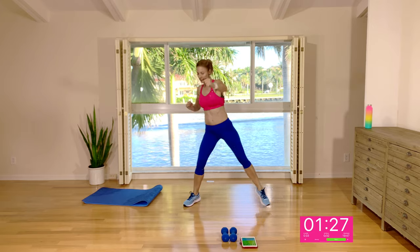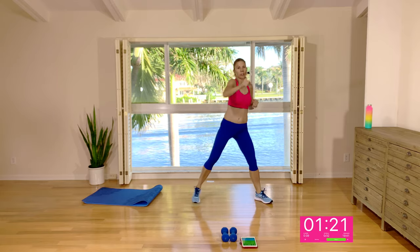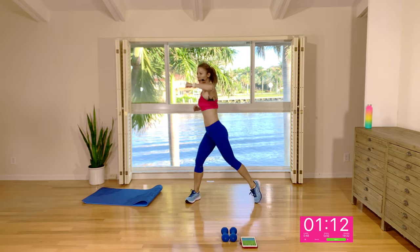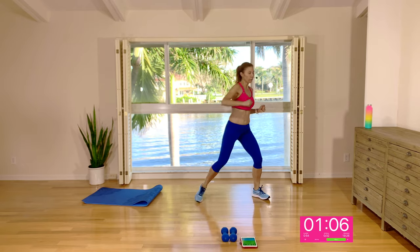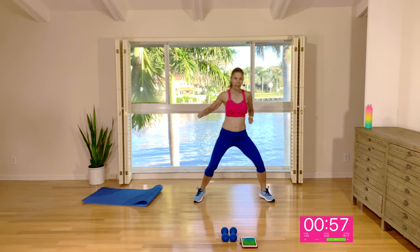Engage the abs like one of these punches is going to hit you right in the tummy. Come a little bit lower into that squat tap. Let's warm up that lower body as well. Come lower still for three, two, and one. Let's come across the body, swiveling at the hips — engaging the abs and punching into that imaginary punching bag in front of your body, really getting them warmed up.